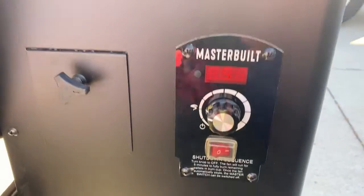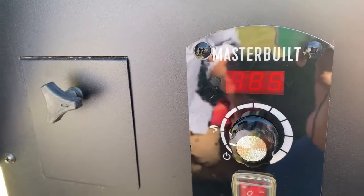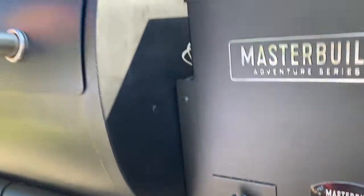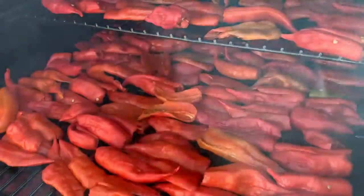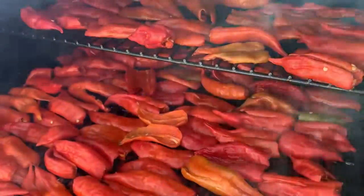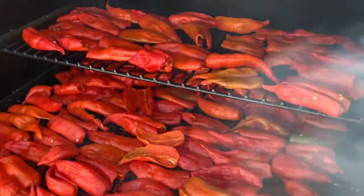When we're smoking peppers, we want to keep the temperature about as low as this will go. It typically sits around 180 to 190 degrees, and that allows us to get the good smoke built into the peppers but not burn them. We will smoke for about three, maybe four hours, and check on it a couple of times just to make sure we're not crisping anything. Then after that we'll put it into our dehydrator.